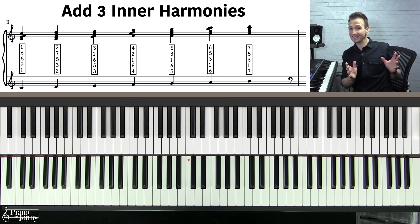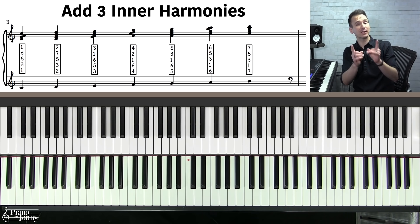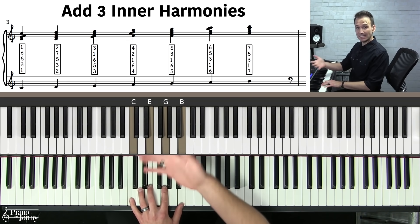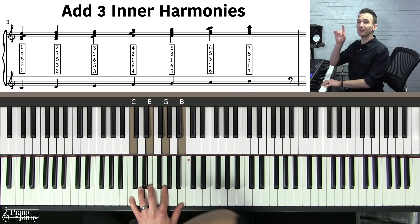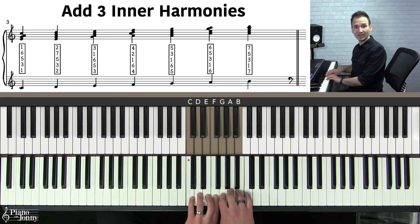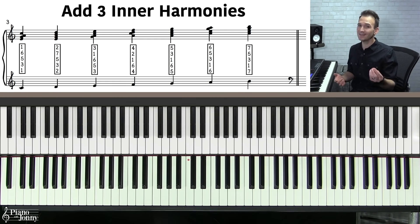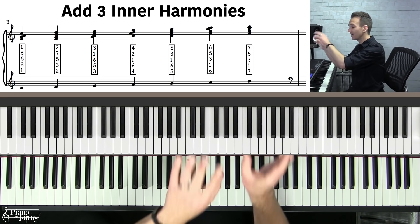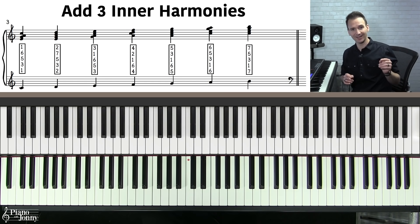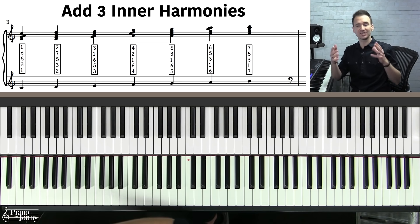Congratulations — you just learned how to harmonize all seven notes of your major scale in block chords. If you're playing jazz and come across a chord like a C major seven chord, there's a very good chance your melody will use notes from the underlying major scale. Therefore, you could harmonize that melody very easily in block chords if you've practiced this block chords scale exercise. Let's play these block chords once more going up and coming back down the piano.